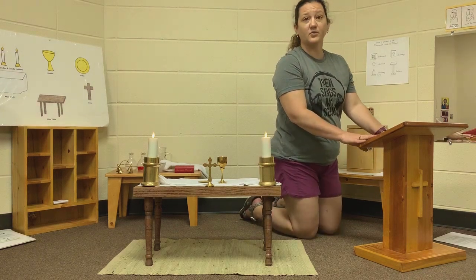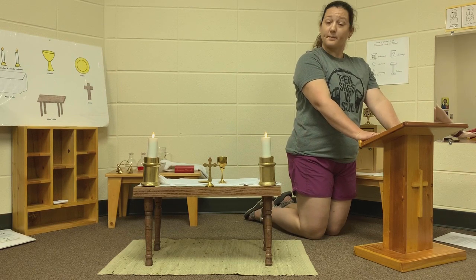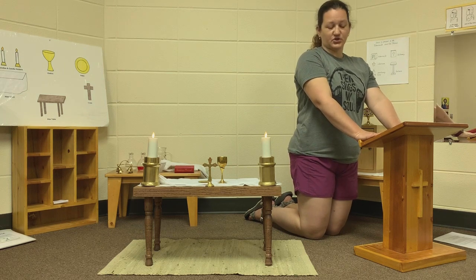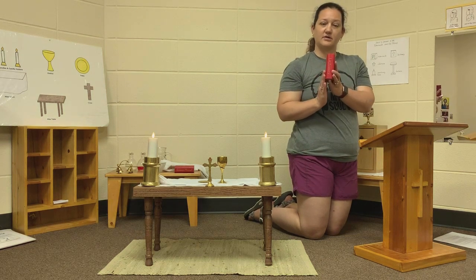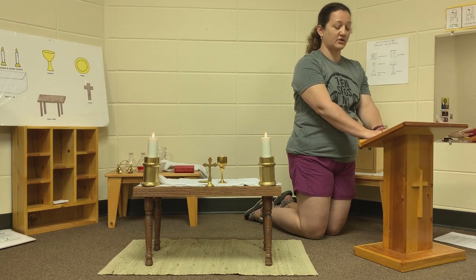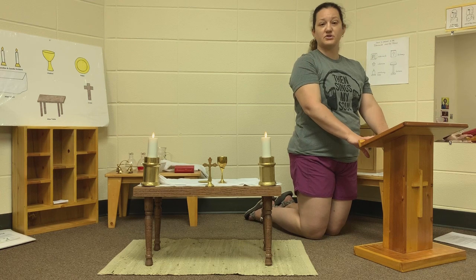The other thing that we learned about was the lector, or some people call it an ambo. That is at the front of the church, and it is where we have the lectionary. This lectionary sits on the lector, and we read out of the lectionary our special readings during Mass.